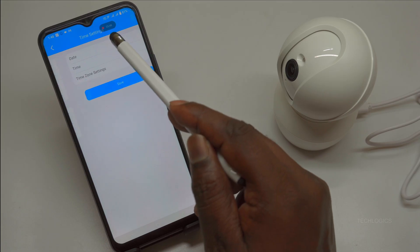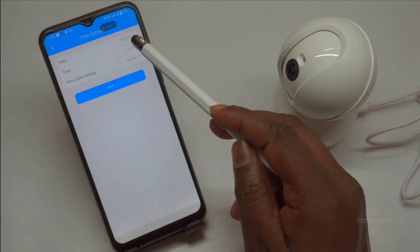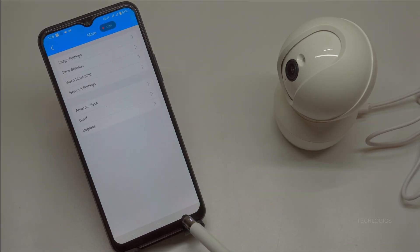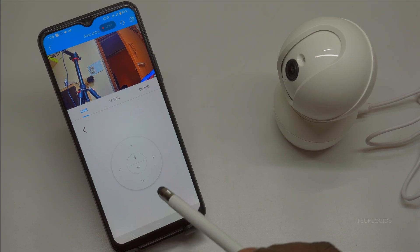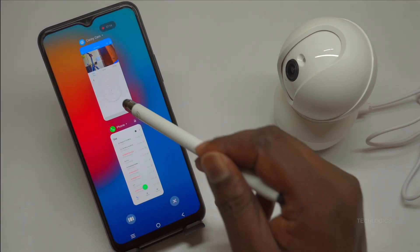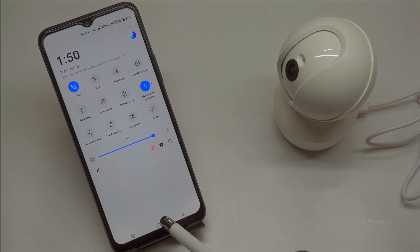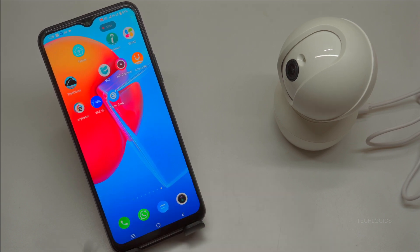Select the Format option on the SD card screen to erase and prepare the microSD card you inserted earlier. This essential step formats it in the camera-specific file system — FAT32/exFAT — optimizing it for 2K video recordings up to 128GB capacity. A warning will note that all existing data will be erased; tap Yes or Format Now to proceed. The process takes 10 to 30 seconds — you'll hear a confirmation beep and the status changes to Ready with available space displayed, e.g., 120GB free. Once formatting completes, your camera is fully operational. Tap back to the live feed to test PTZ controls — use the on-screen joystick to pan 340 degrees horizontally, tilt 115 degrees vertically, or pinch-zoom up to 8x for crystal-clear details.